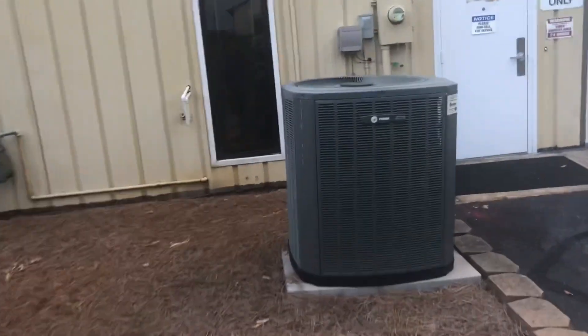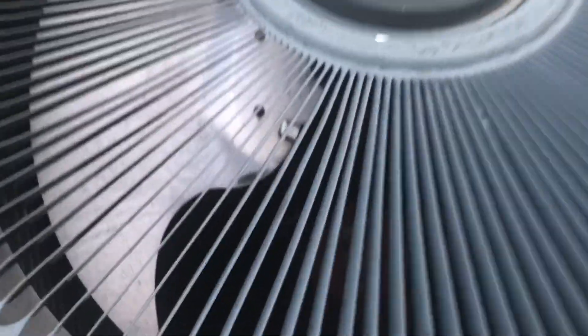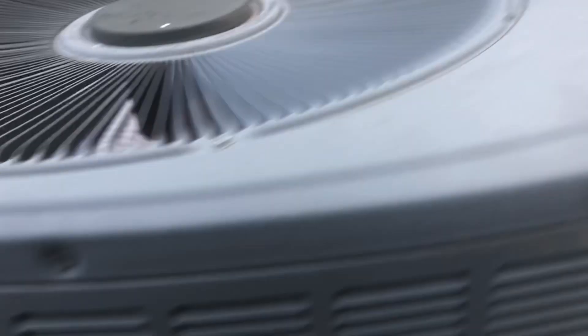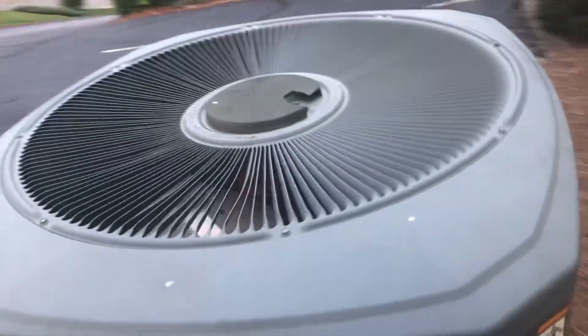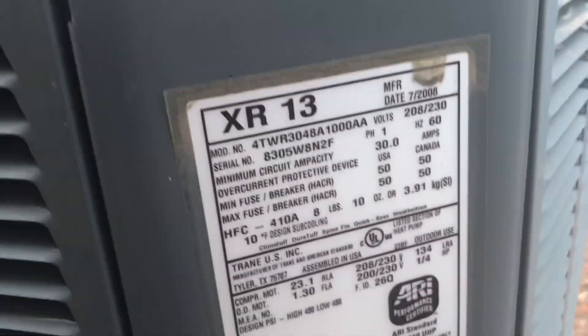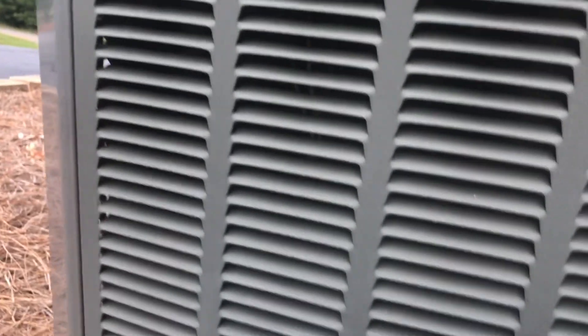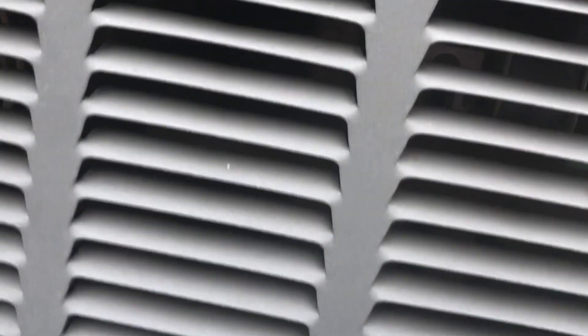Here's a Trane XR13 air conditioner. It's got a scroll compressor. Now this is a heat pump — I'm being corrected. I couldn't see the reversing valve behind this panel, that's why I thought it was a straight cool. There it is right there.